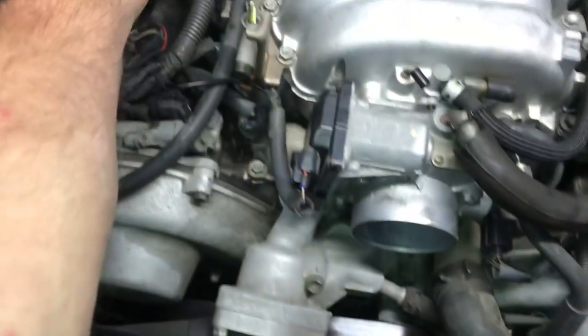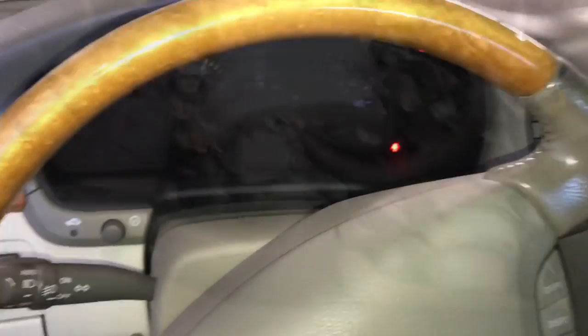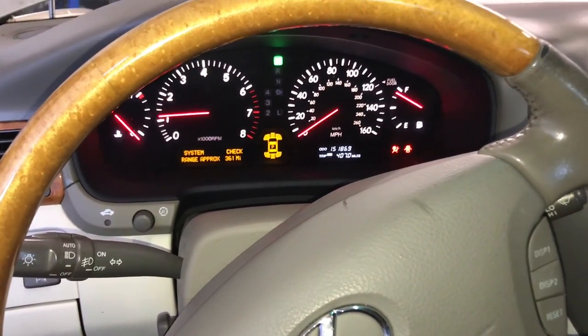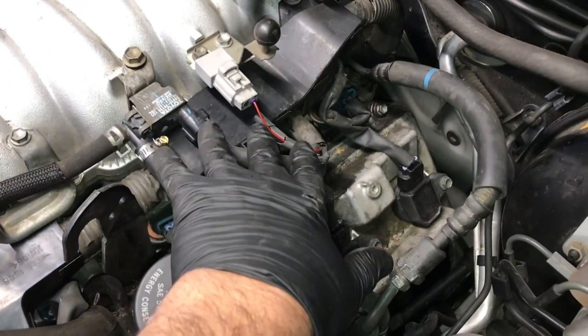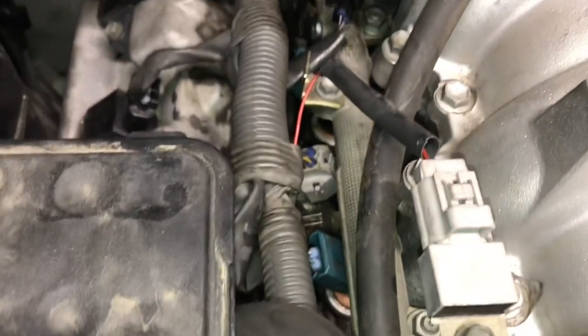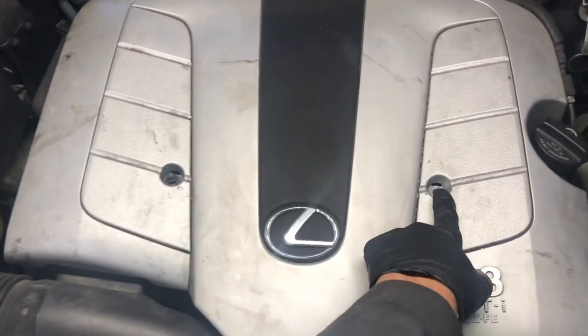Reinstall the air snorkel onto the throttle body and mass air, making sure all vent lines and vacuum hoses going to it are secured back onto the box. Now hook up the battery cable, start the vehicle, test out your starter, and make sure it's all working. Then come back into the engine bay and look for any fuel leaks, vacuum leaks, and double-check that everything is plugged back in. Give it a good look over from the start to finish, then install the top engine cover and re-secure the two fasteners.